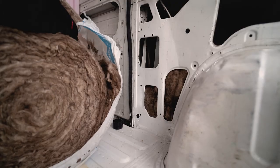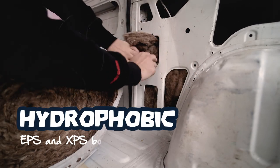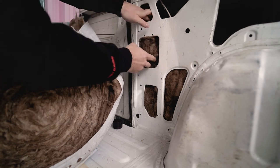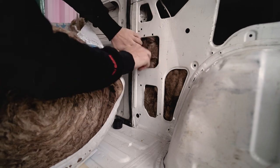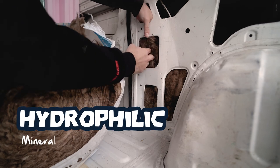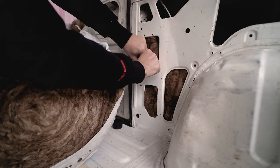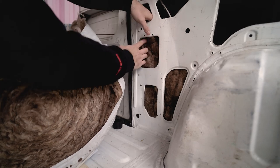EPS and XPS boards, or rigid boards, are hydrophobic — they don't like water, they reject it, and moisture vapor isn't much of a problem for them. But mineral wool is hydrophilic — it likes and accepts water, which is okay as long as you have good ventilation to make sure it has the opportunity to dry out.